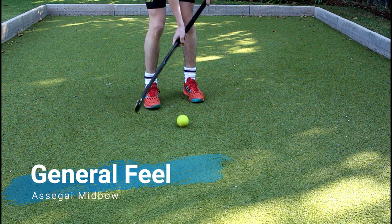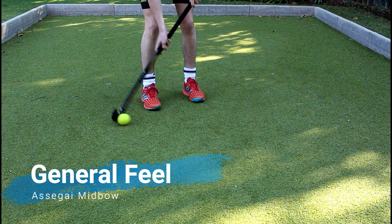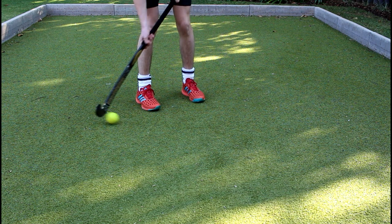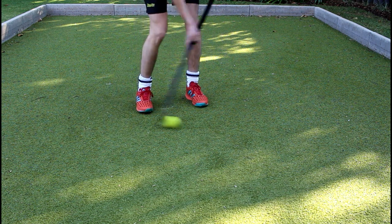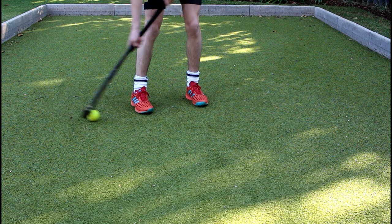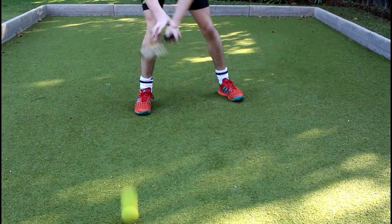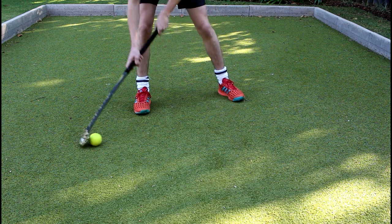The general feel of the mid bow Asagai Field Hockey Stick is satisfying as it has the perfect amount of stiffness with a minimal amount of shock. The mid bow allows for quick control skills and distribution of the ball. The pro touch chamois grip is very nice and helps to improve the general feel of the stick.